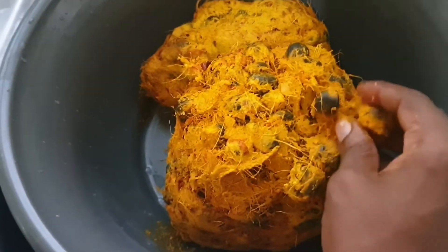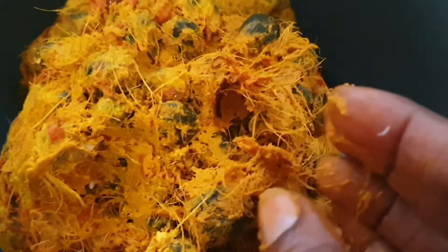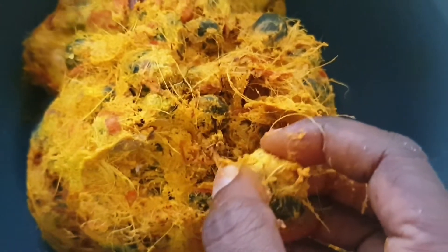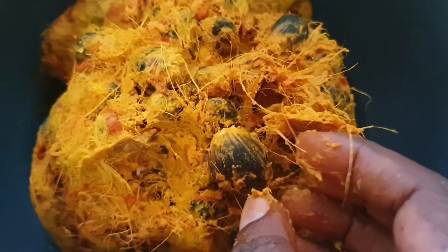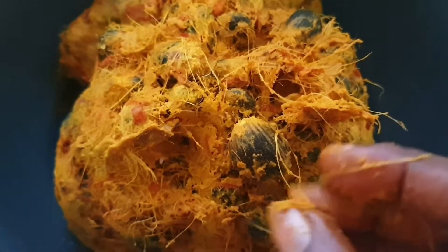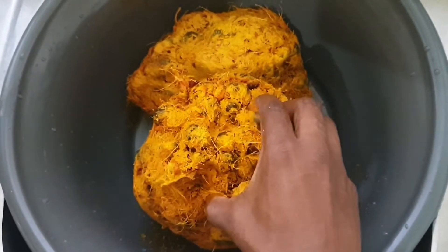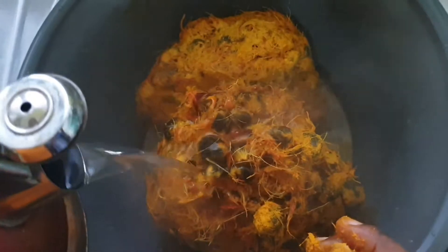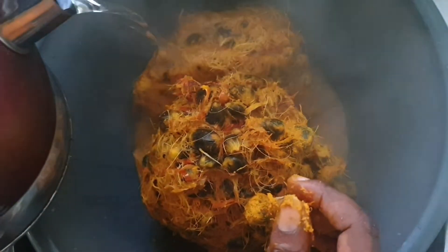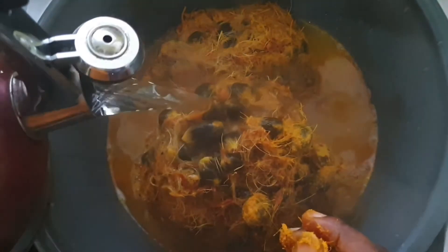So now this is our palm kernel — our palm nuts that has been pounded. We can see we still have the palm kernel, the palm fruits with the palm tree. You don't throw anything away from the roots to the stem, to the branches, to the fruit itself — there's a use for every bit of it. That's what makes it the wonder tree. So now I'm going to pour hot water over it — it was in the fridge — just to make it easy for me to take the nuts out and mix it up.